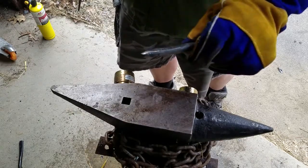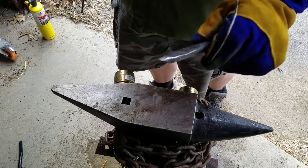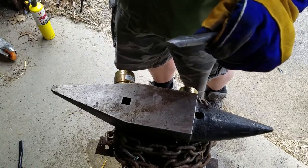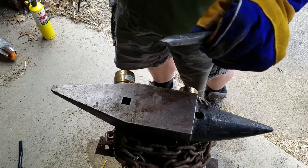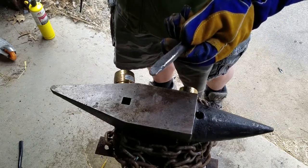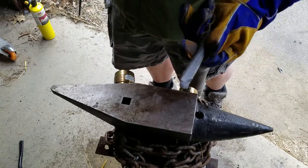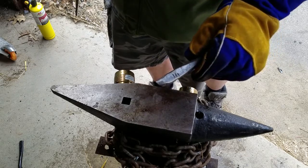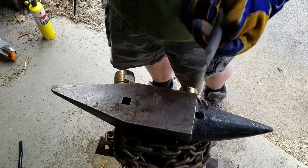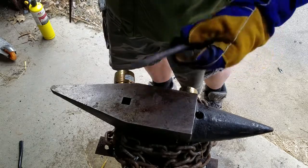Oh well. I guess we have an answer. If you have a 2000 Toyota Sienna coil spring and you want to harden it, this is clearly not the way to do it. If anybody has any suggestions of how to get this stuff hard, leave a comment — although I expect many comments will say throw it in the trash and get yourself some proper steel. Where's the fun in that?